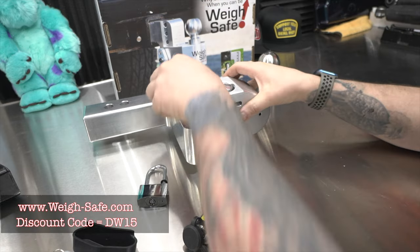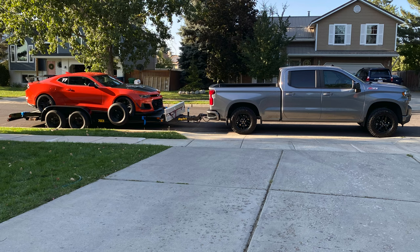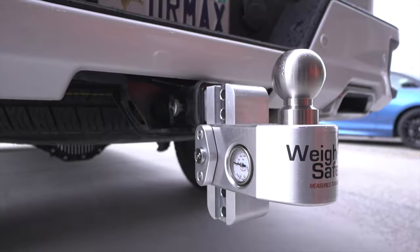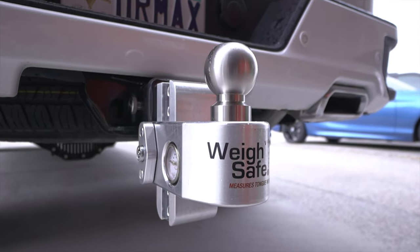As difficult as it is to admit, I am just not very good at setting up my trailer onto the truck. It's always been a hassle — moving the car a little bit more forward, a little bit more backward. I have a Camaro on a flatbed trailer, roughly about six thousand pounds total. I know I want ten percent of the load on the hitch itself, but it's always just a guessing game. I've used the traditional two-inch regular drop, but thanks to WaySafe I now have a four-inch adjustable drop with a gauge built into it.